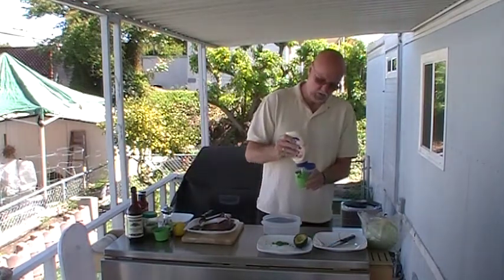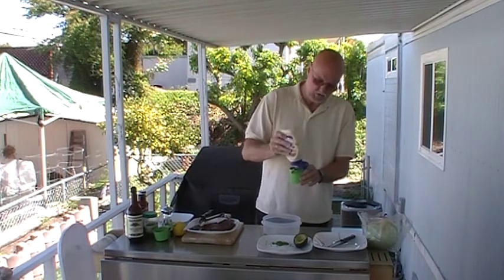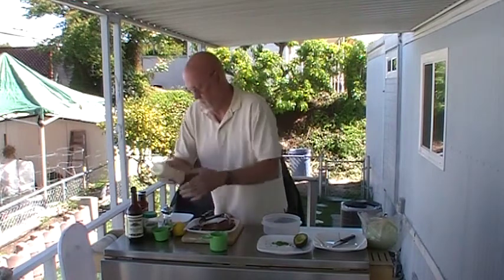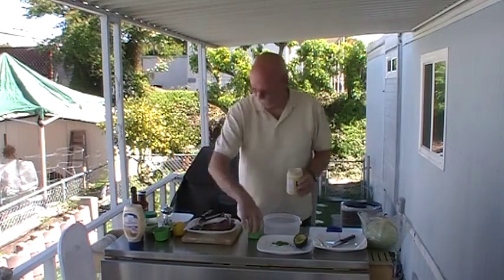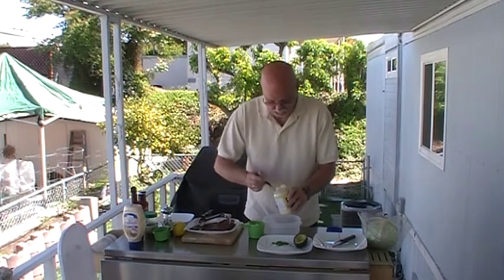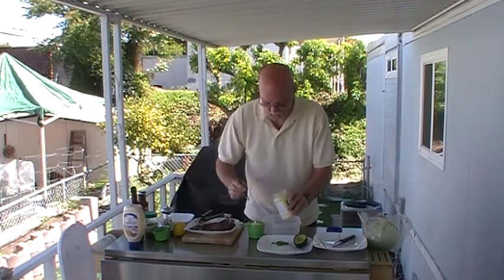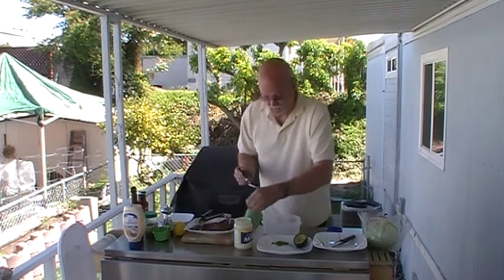We're going to start off with a cup of mayonnaise. As I suspected, I probably wasn't going to have a cup, so fortunately I got another one. We're using real mayonnaise here, by the way. Now that Miracle Whip stuff — you've heard me talk about that before — Miracle Whip is not real mayonnaise, it's a salad dressing. A cup of mayonnaise, we're going to put this in the bowl.